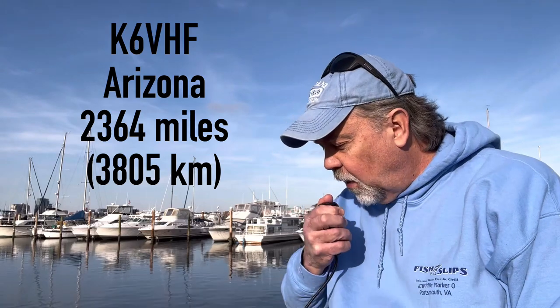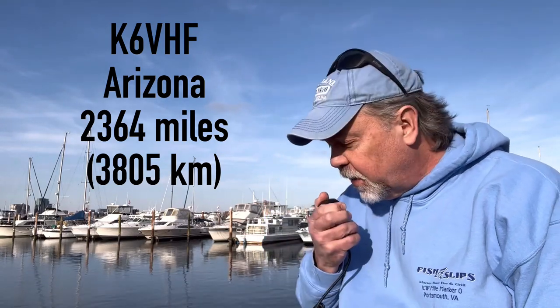QSL, Kilo 4 Oscar Golf Oscar. The name here is Walt, Whiskey Alpha Lima Tango, portable in the Norfolk Virginia harbor, running just 20 watts with a vertical dipole. Roger Walt, I got you on 10 — 20 watts on the vertical dipole, good signal here in Phoenix, Arizona. So we're talking about 3,000 miles or so, and that's pretty much the first hop here in Arizona. Good copy here. My name is Alex. Happy holidays Walt, take care and stay safe and warm. K4OGO, K6BHF.